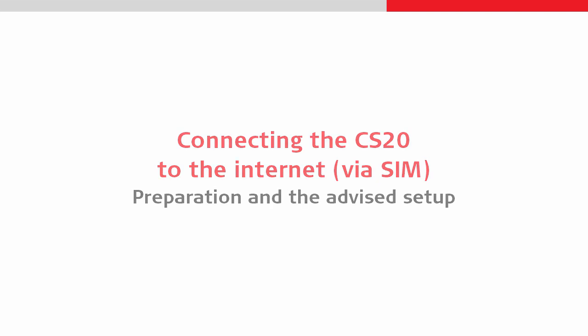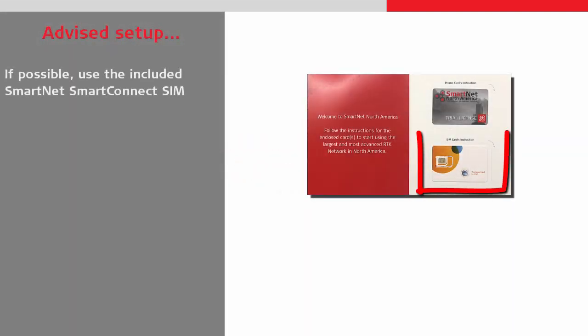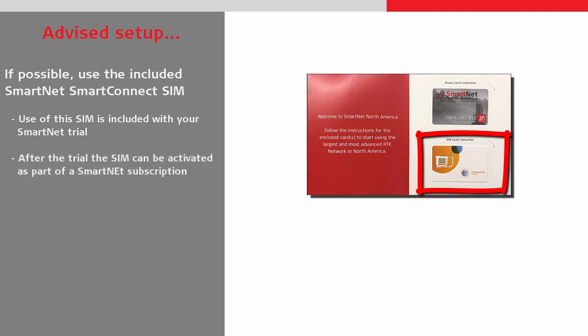Starting with our advice setup: if possible, use the Leica Smart Connect SIM that is included in the SmartNet pack that came with your GS07. Use of this SIM is included with the GS07 SmartNet trial period, and once the trial has expired, it's possible to continue using this SIM card as part of a SmartNet subscription.